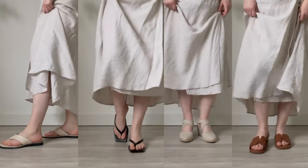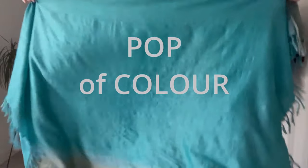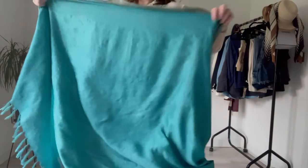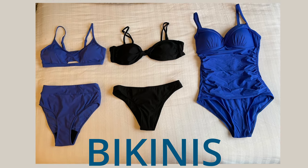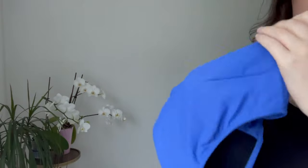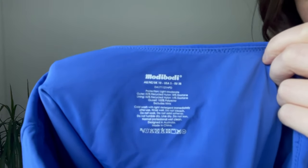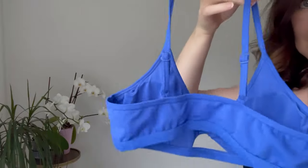For a pop of colour I'm bringing this beautiful scarf — big enough to be a sarong, a skirt, or even a top, so it adds a lot of versatility. For swimwear I'm bringing two bikinis — one black, one blue — and a royal bright blue one-piece. The blue bikini is where the hack comes in: I'll likely have my period on holiday, so I bought period-proof swimwear from a brand called Modibodi, which means I won't have to miss any swimming.